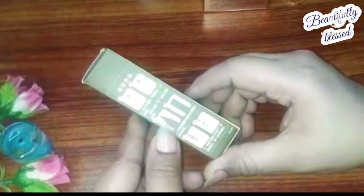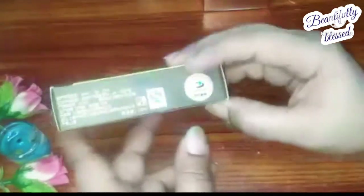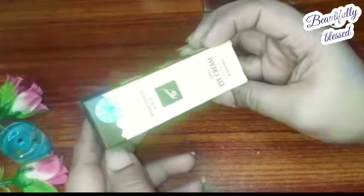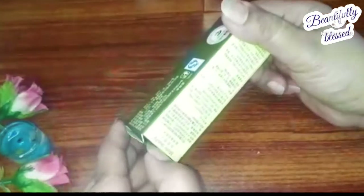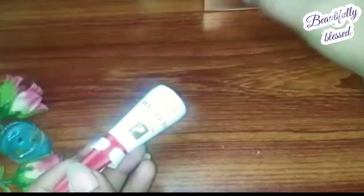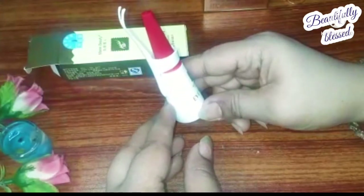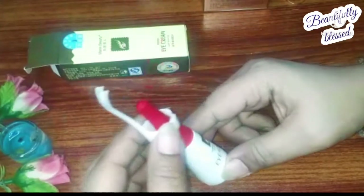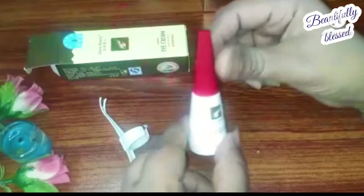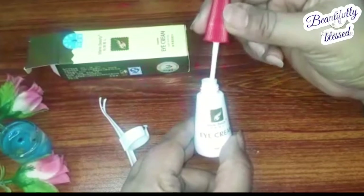If your lash glue is not good, it creates a lot of problems and your work becomes very difficult. So I came across this kind of lash glue on Daraz and I thought let's buy it and share it with you guys. Sweet Touch and Glamorous Face lash glues are good and they work, but their price is 300 rupees plus. But this particular lash glue was only 150 rupees — I thought wow, I have to try that!